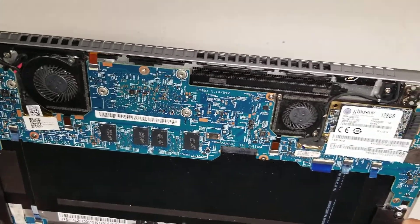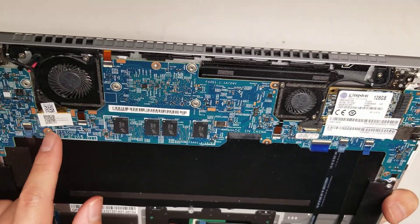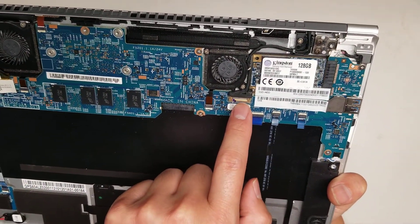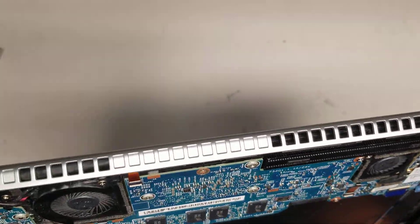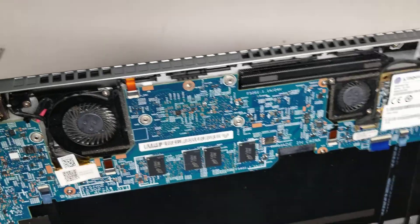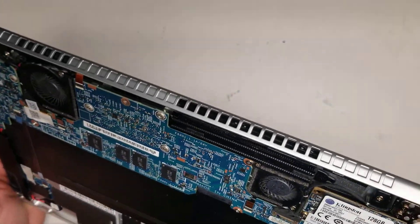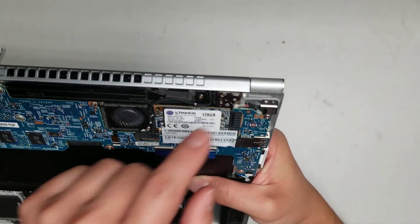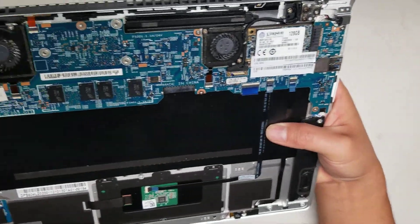You've got the LCD and touchscreen connectors. This longer, wider one is most likely the LCD connector, and the other is most likely the touchscreen connector. I believe this is the charge port — it looks like it goes underneath the board, so you'd actually have to take the board out if you need to replace that.